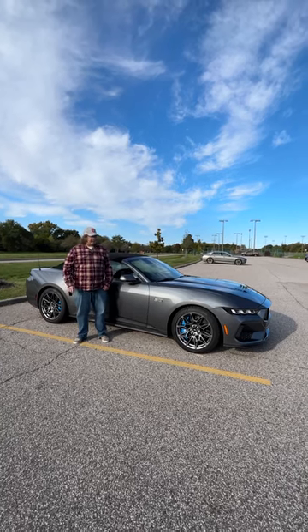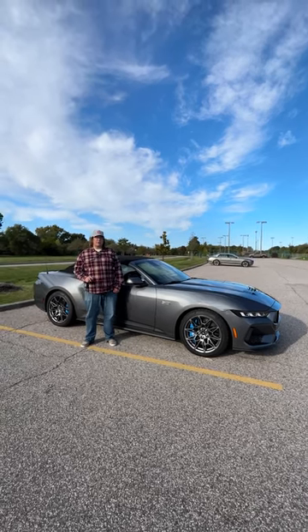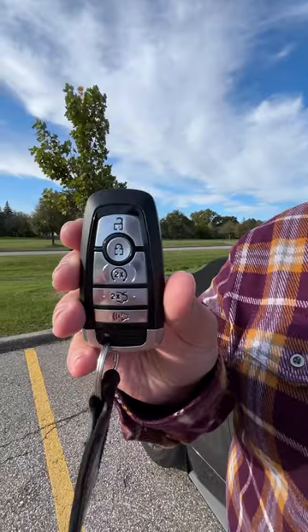We're here for tech of the year and we're testing out the new Ford Mustang and its remote rev feature. It's all controlled via the key fob.